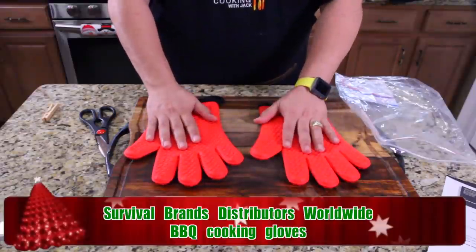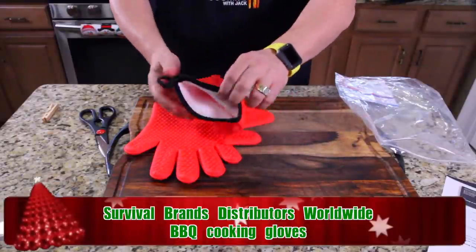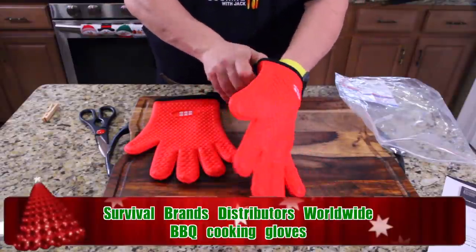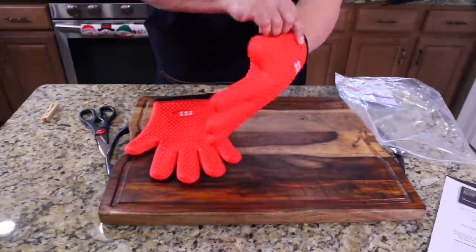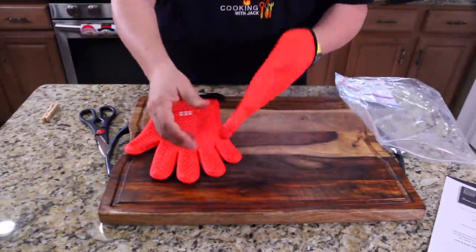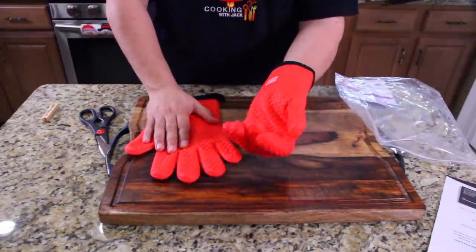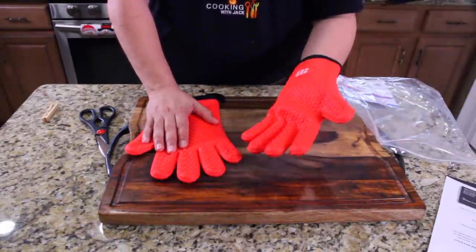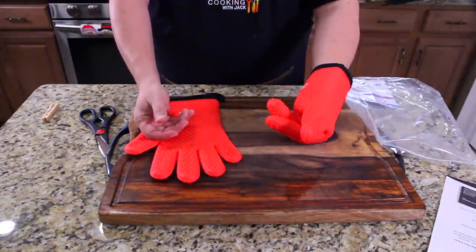I've cooked as high as 450 degrees, so I'm definitely in need of something like this. What's cool is there's fabric inside, so when you put your hand in and out, it goes right in and comes right out. The problem with the hot hands is it's silicone inside — you can't get your hand out of those other gloves. These are amazing. They have an amazing feel inside, they're cushy, and they've got that great silicone exterior. So we're going to test these right now. I'm going to grab a pan at 450 degrees with the hot hands on one hand, and this glove on the other, and feel the difference.